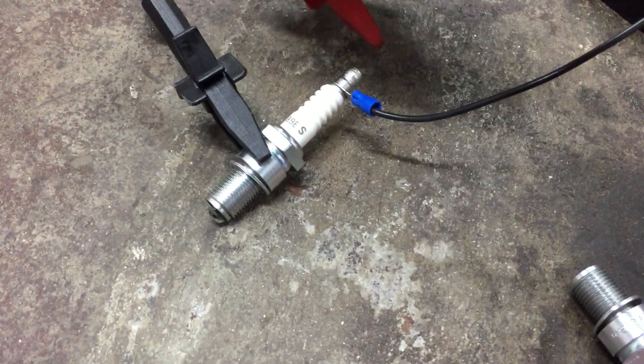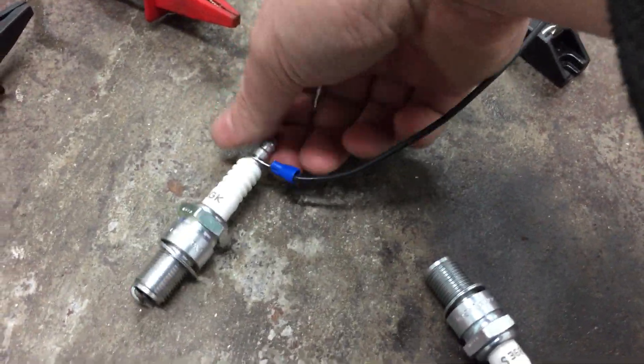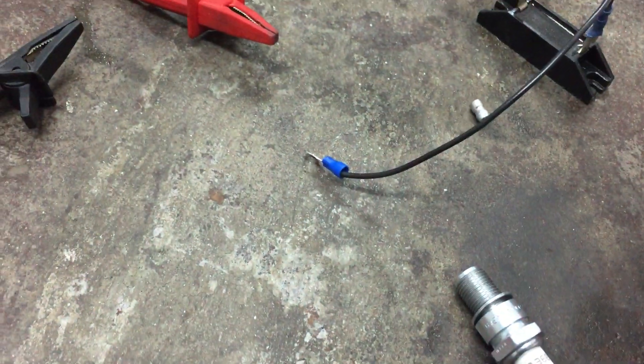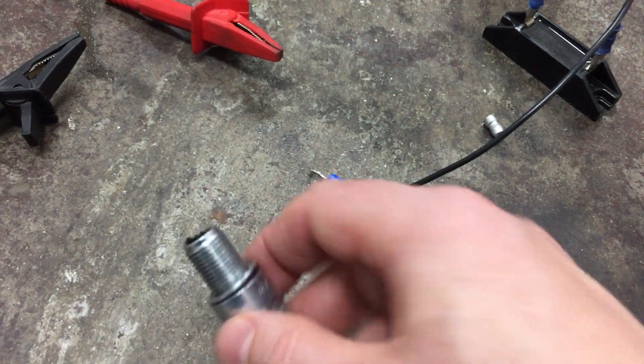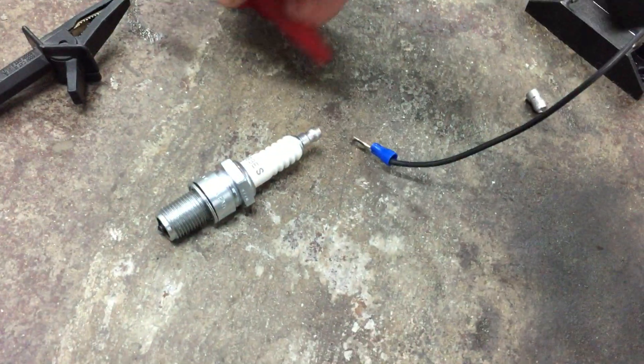Now compare that with a spark plug with no leg. We'll do it without the plasma ignition first.